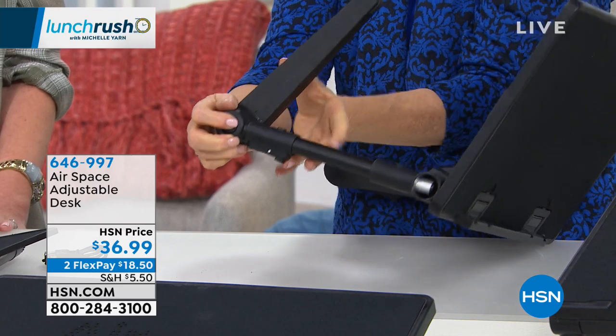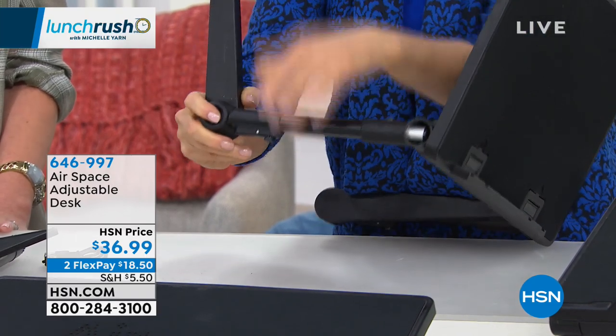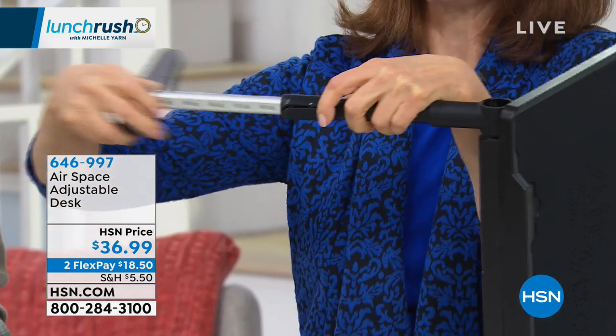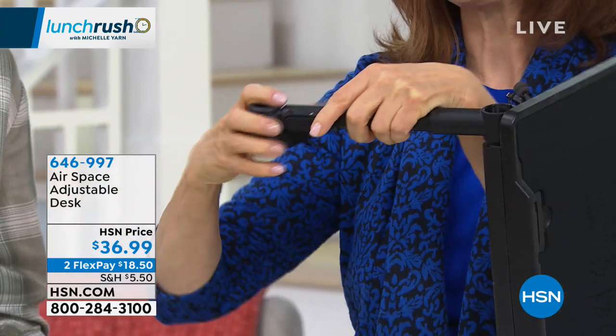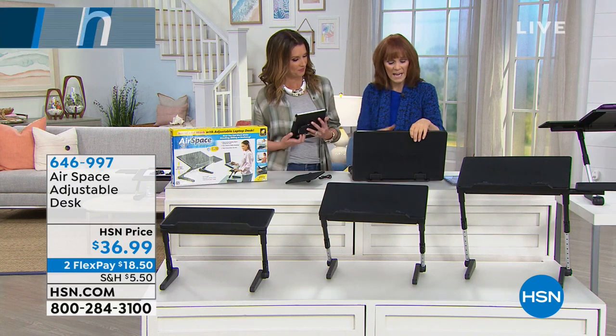This brings up your legs. And right here is how you get to your seven points of elevation. This button helps you get those seven points of elevation. So what you're going to do is you're going to get it home and you're going to find what works for you, depending on how you're working that day.